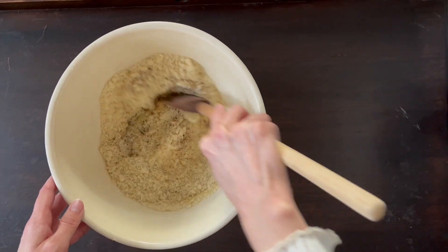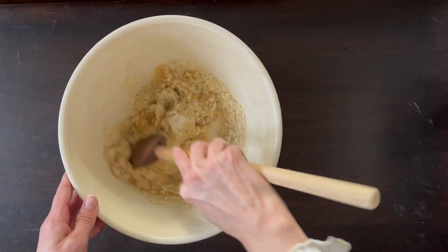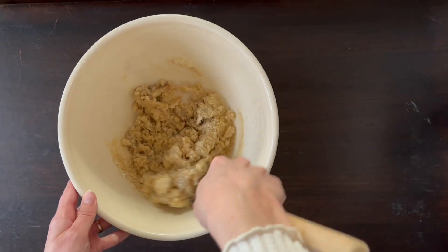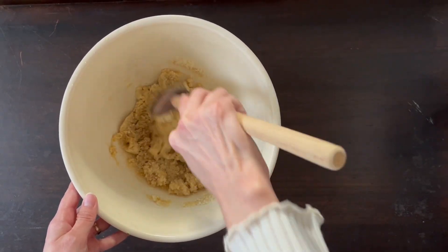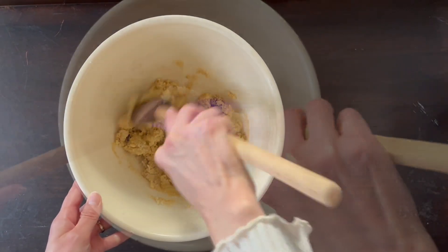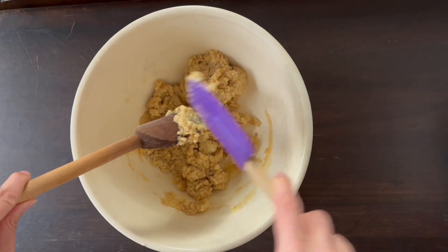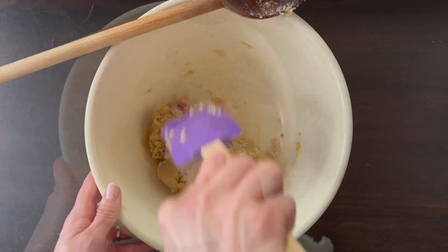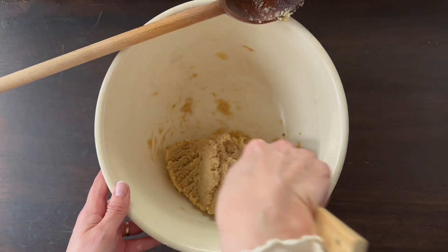Carefully take a wooden spoon and gently stir the mixture together. It will resist at first and then it does start to come together — it may take a little prompting from you. Take time to make sure the dough is evenly mixed, scraping down the sides, and a dough ball will form.